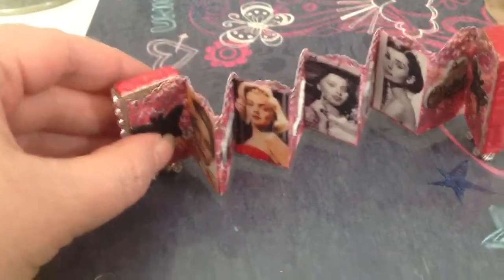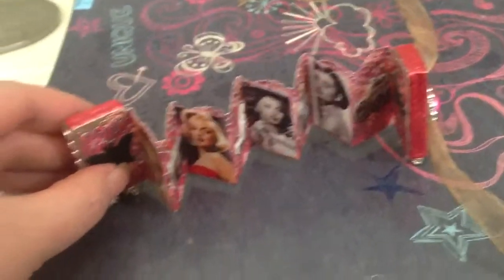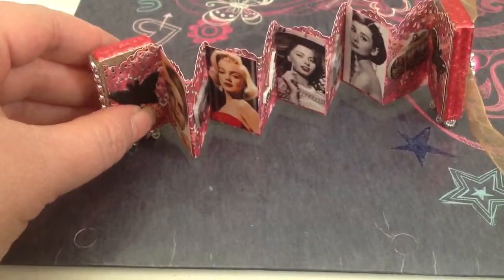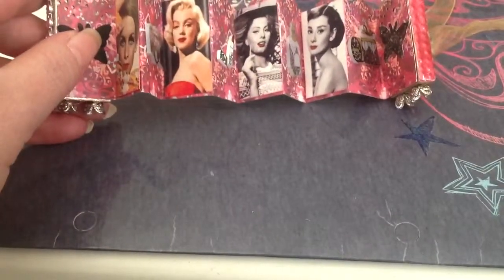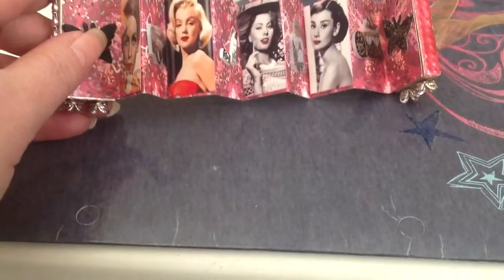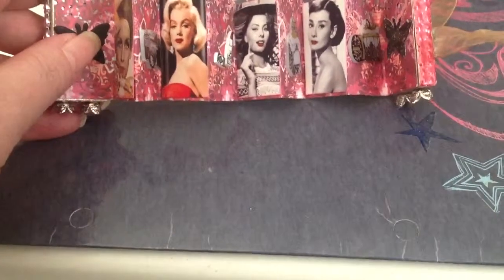And then it'll stand up like this — although, oh, there it's going. So that's my little altered domino book. I also colored in their lips with — I think — worn lipstick by Tim Holtz, Distress Marker.